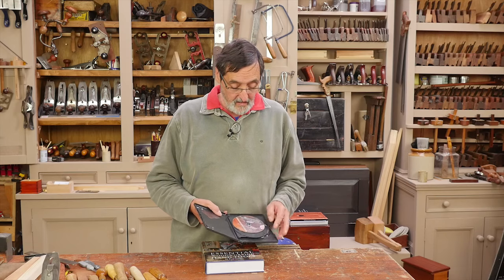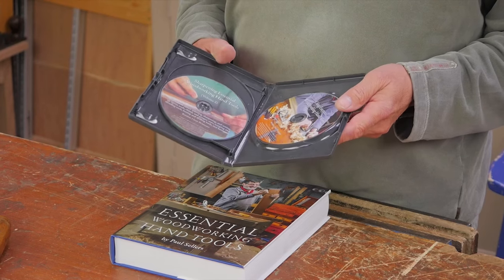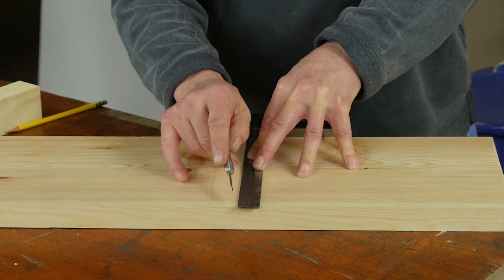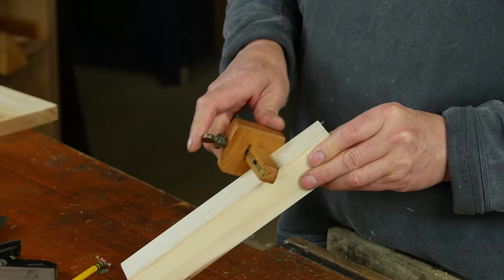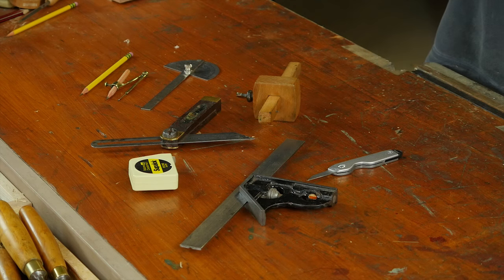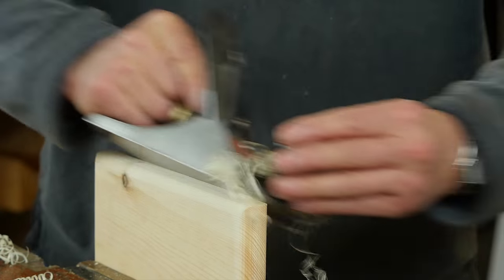We put together three DVDs in one package and it really has worked well. The response has been tremendous. We go through things like the layout tools — how do you hold your square to the wood, what's the best way of presenting the marking gauge to the wood, the layout knife, the pencil. Chisels and gouges come into this, and planes obviously come into this.